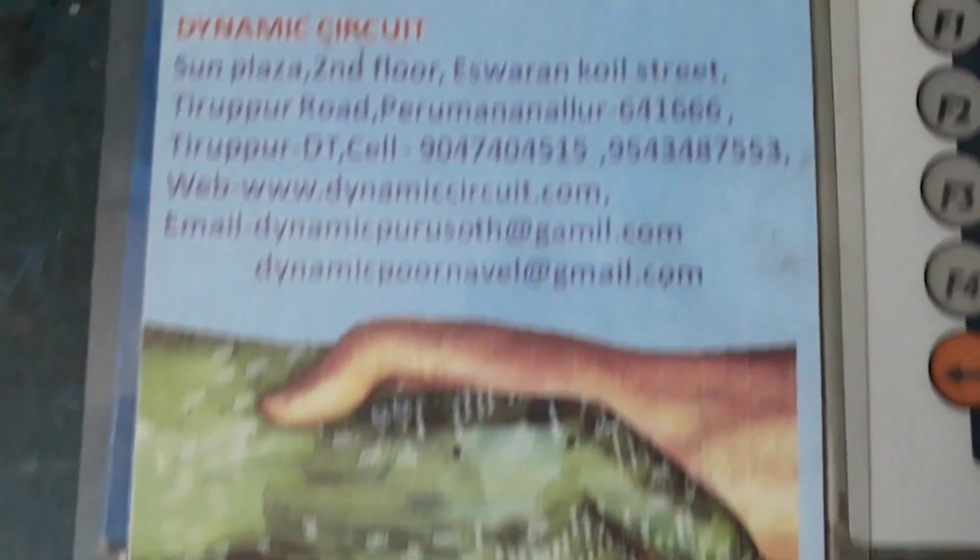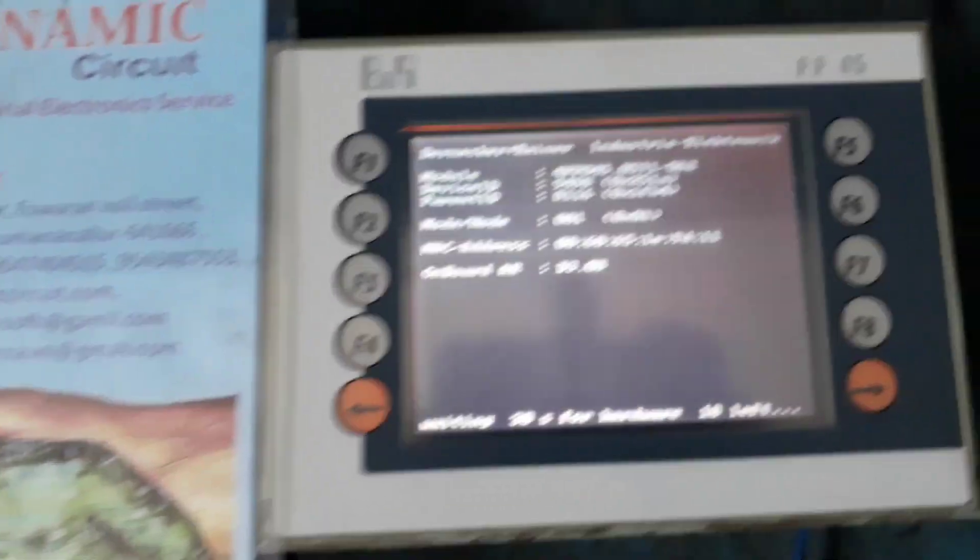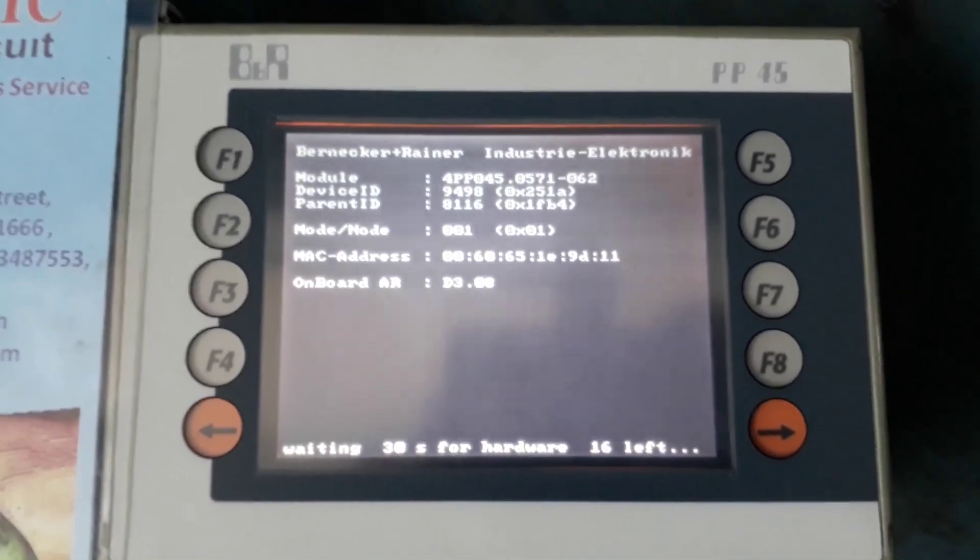Welcome to Dynamic Circuit. We are going to test the B&R BB45 HMI.